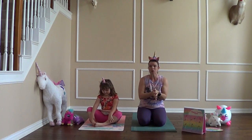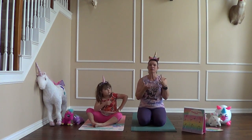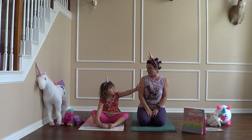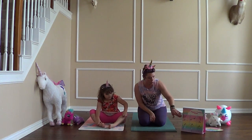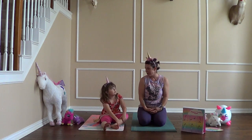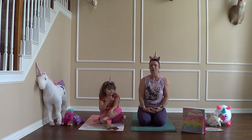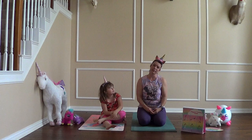Alright guys, today's class for unicorn yoga — we're going to do some really nice deep breathing. We're going to talk about what kind of unicorn we would like to be. We're going to do some fun stretches, then we're going to do the unicorn flow that Ella and I have already created. We got a book called Unicorn Yoga where you use a spinner to pick which poses go in each box. And after that we're going to have a little guided story time — close our eyes and imagine riding on the back of a unicorn.